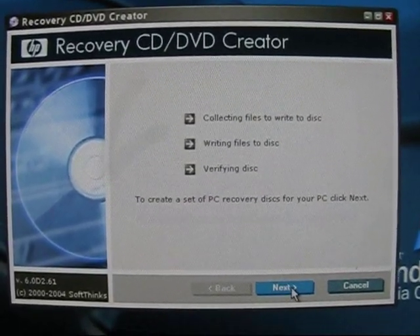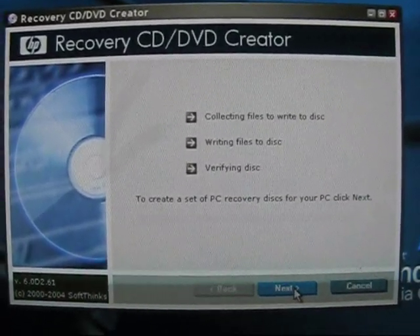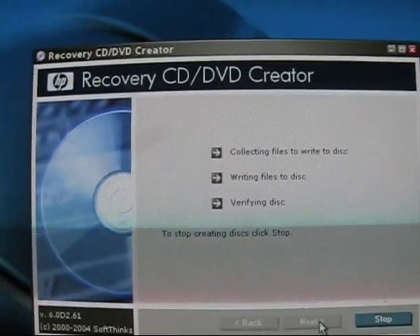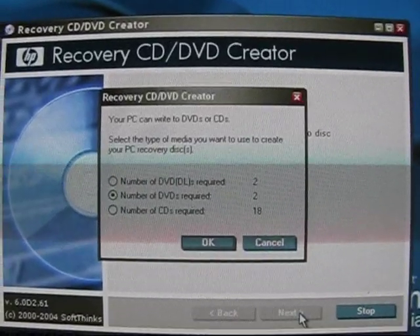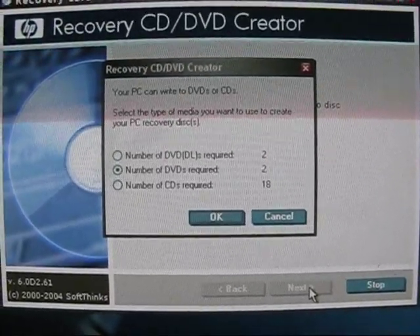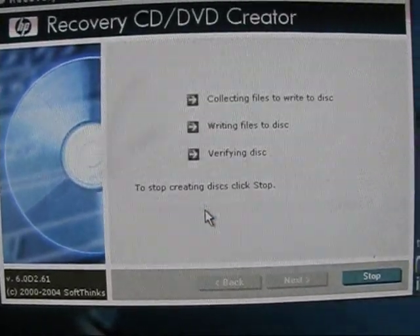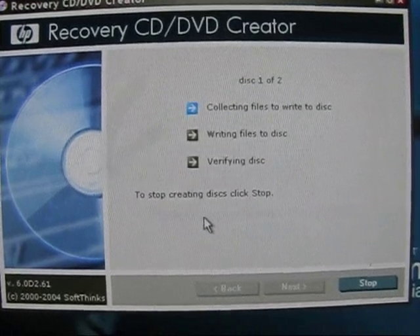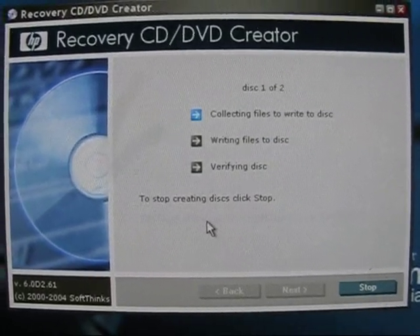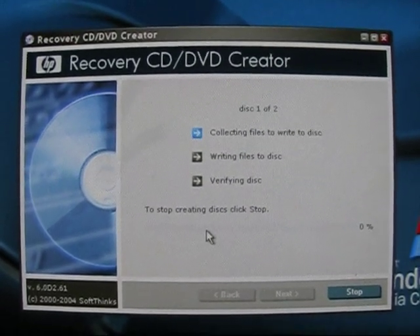We get to this part. I'm going to just click Next. Looks like it says collecting files, raising your verifying disc. Just going to go Next. I've got my stack of recordable DVDs over here so I can make them. Looks like I'm going to only need two DVDs to do this one. I haven't put the DVD in yet so I'm going to click OK here. Collecting files to write to disc - I'm going to let this run its course and rejoin in a second.